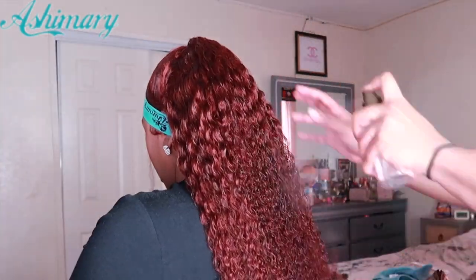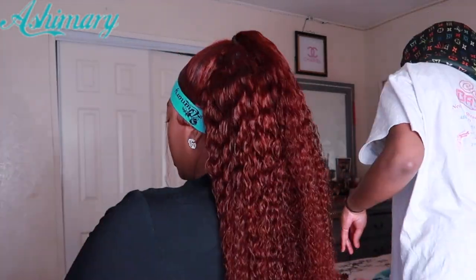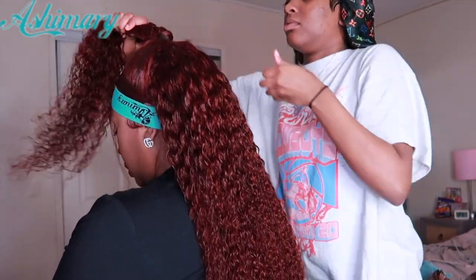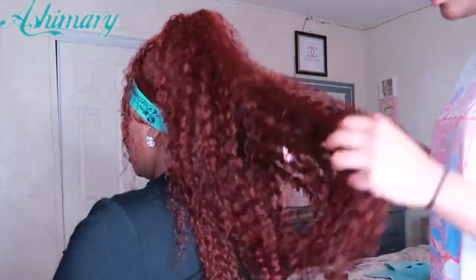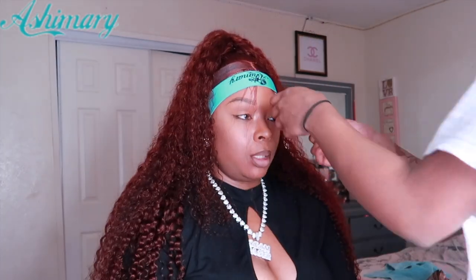Now that the edges are in place, let's work on popping the curls back. This is just water being sprayed with a little bit of Aunt Jackie's curl cream in it. She's going to show you how she does the back — you just take a very small cloth clip and clip it like that, then put the hair over it so it covers it. It's best to do this with a clip that's the color of the hair, but this clip won't show anyway.